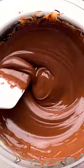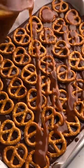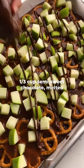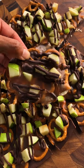Next, melt semi-sweet chocolate and smooth it out evenly on a quarter-sized sheet pan. Layer with pretzels, then layer with the cooled salted caramel. Add one granny smith apple cut into half-inch chunks, then finish with a drizzle of chocolate. Refrigerate for a couple of hours, cut into small pieces, and enjoy.